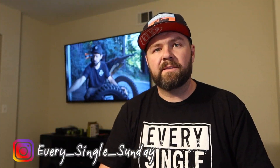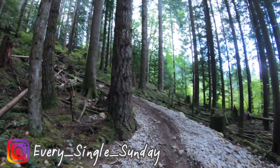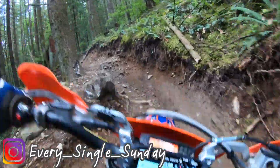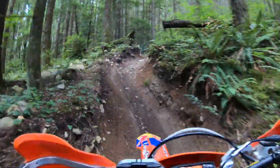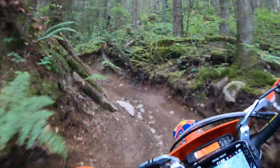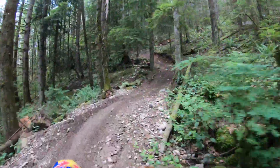Hey guys, Travis here with Every Single Sunday. Today we are working with our GoPro cameras, showing you guys how to set them up to get some awesome footage and attach them to your helmets. Every time I post a new video I get a couple messages and comments from guys watching, always asking how do you get your colors to look so good, why is it so stable, and why don't my videos look as good as yours. I try to write everybody back and tell my settings and what mounts I use, but I figured it'd be easier to just put a video together and show you the equipment I'm using and the settings I have on my GoPro.